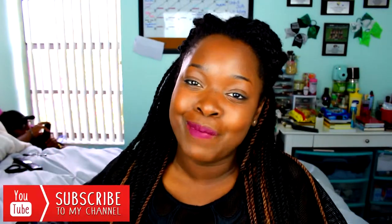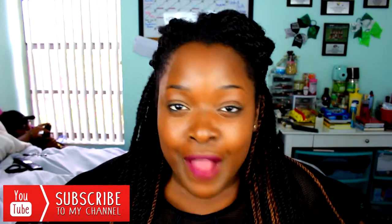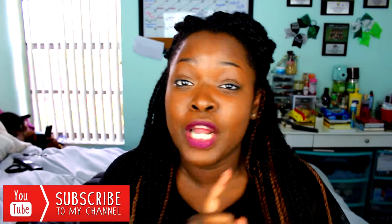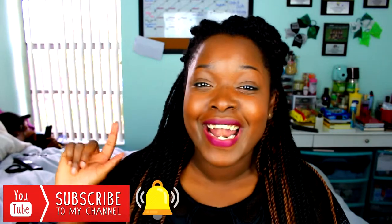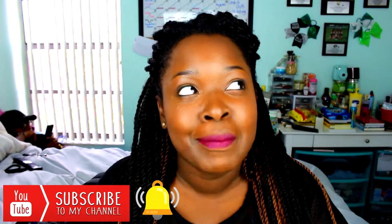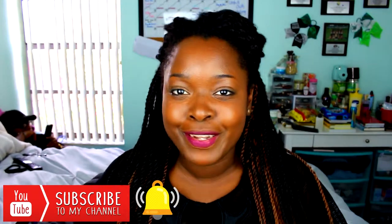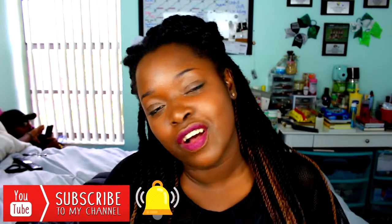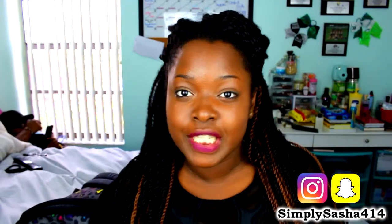So in today's video I'm gonna show you what's in my work book bag. But before we get into it, make sure you guys hit that red subscribe button down below and join the family so you don't miss any videos. Hit that bell next to the subscribe button to be notified when I upload. You can also follow me on my social media — links are always down below or on the screen.